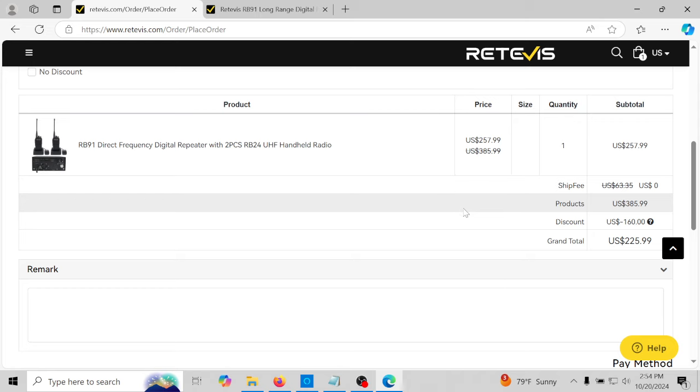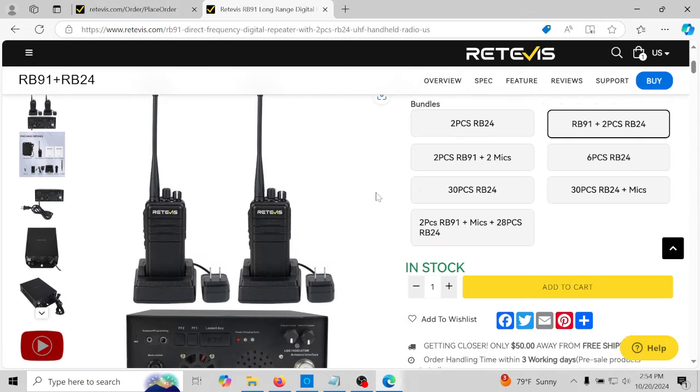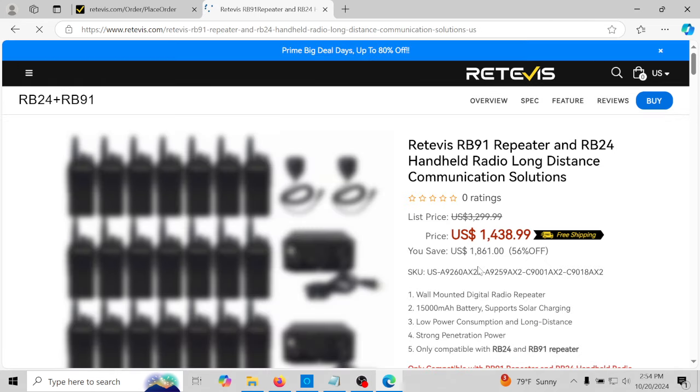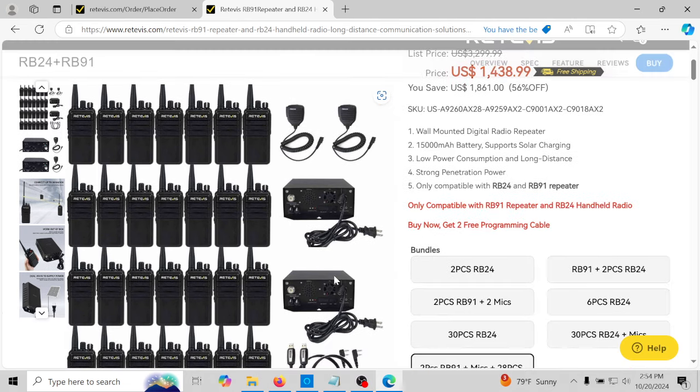You get all this for $225.99 — what a deal. They do also have a bundle with microphones, which looks to be the shoulder mics. You can read more about this at their site.